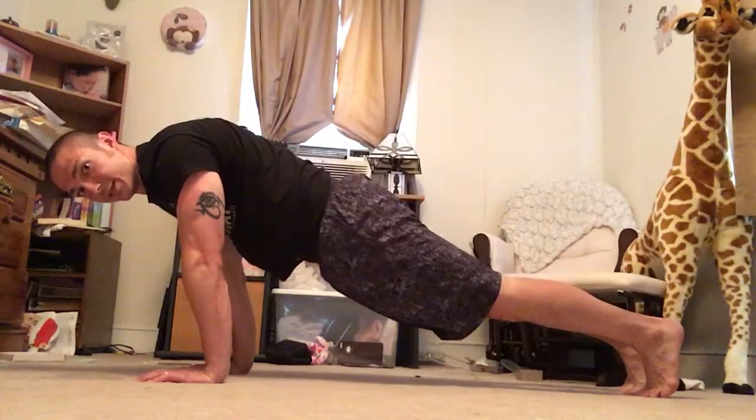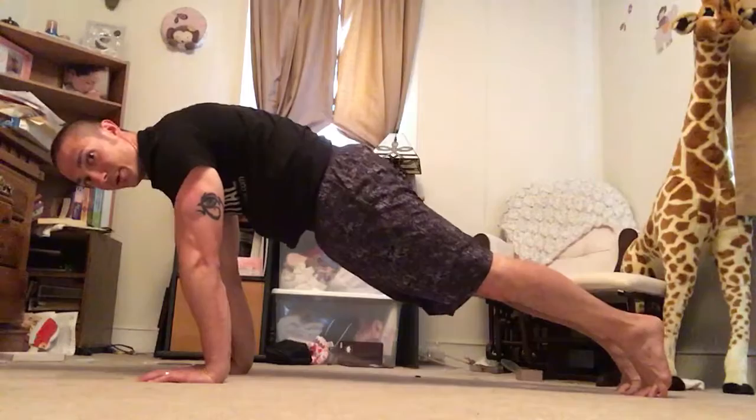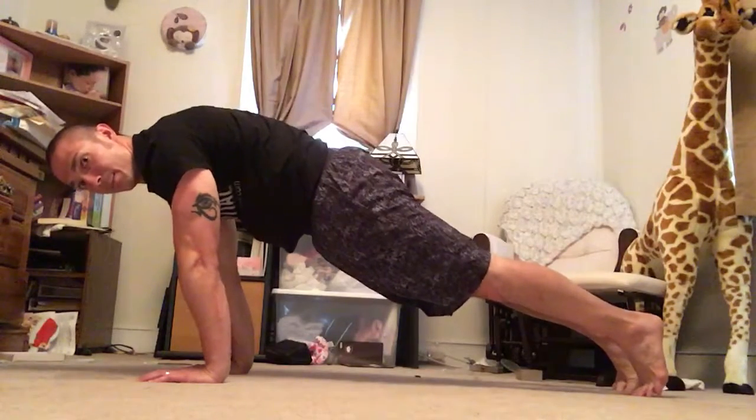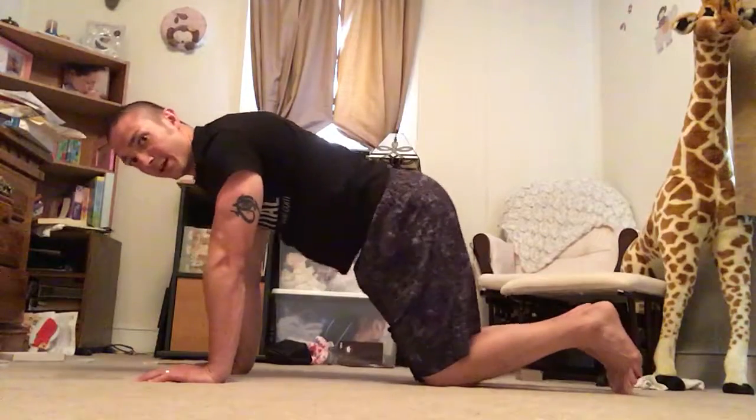Then I'm just going to bring my shoulder blades together into a little retraction, and then go back up into that hard protraction — spinning the hands through the ground, pulling the hands towards the toes — and then coming down slowly and repeating.